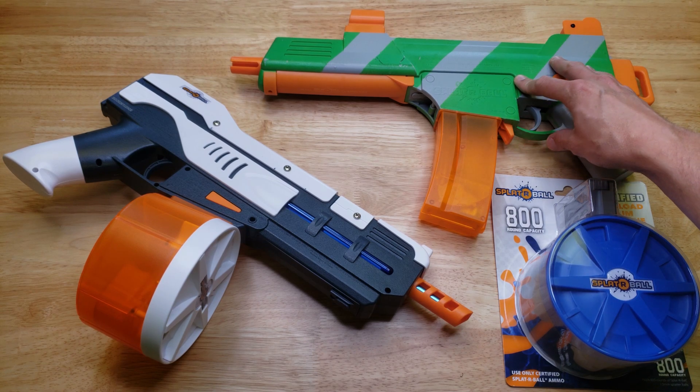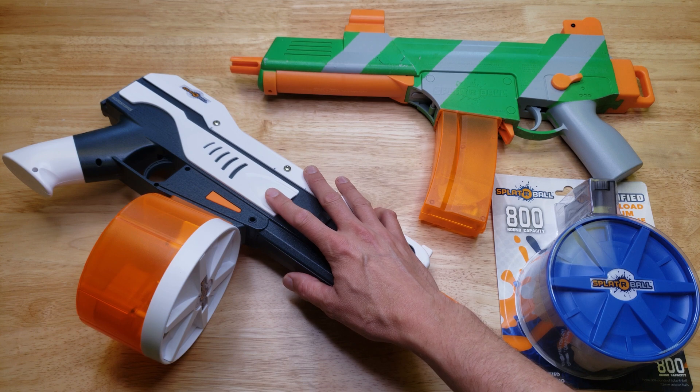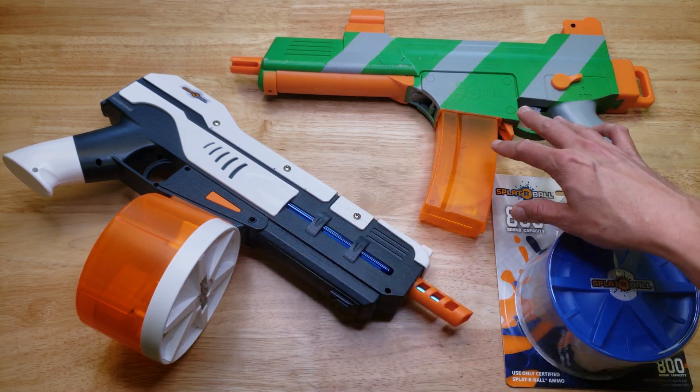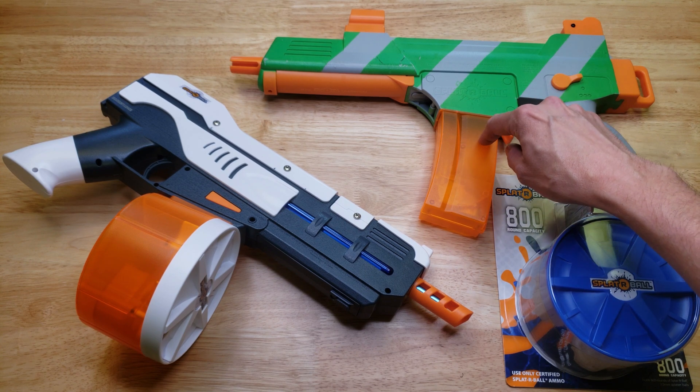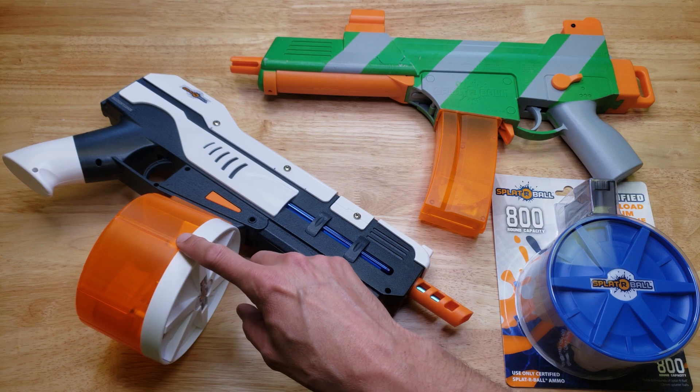This is the Splatterball SRB400. This is the Splatterball SRB1200. The 400 and the 1200 — those numbers indicate the capacity of the magazines. This magazine has a capacity of 400 gel balls. This magazine has a capacity of 1200 gel balls.